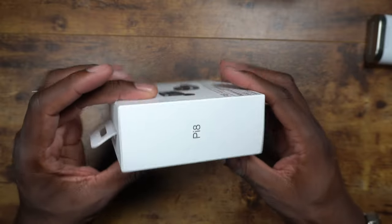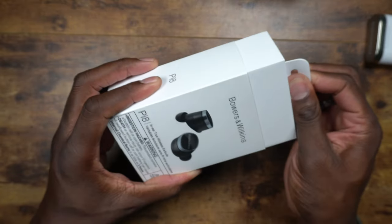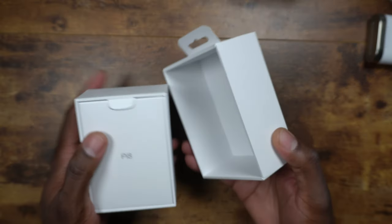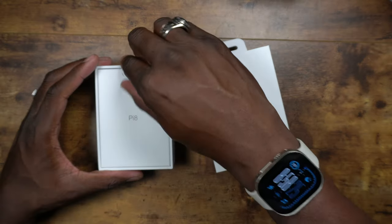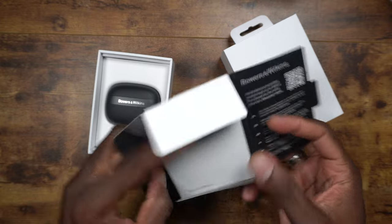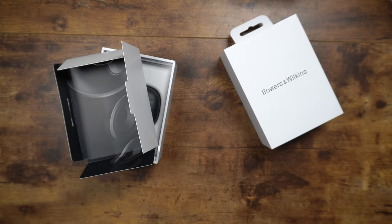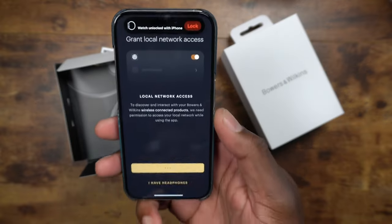The box is really nice this time — embossed, raised lettering. Go to the link in the description to grab yours. The packaging is a bit less elaborate than before, but companies are trying to save money on packaging, which makes sense — what are you going to do with the box afterward anyway? Inside you'll find your instructions and you'll need to download the app.